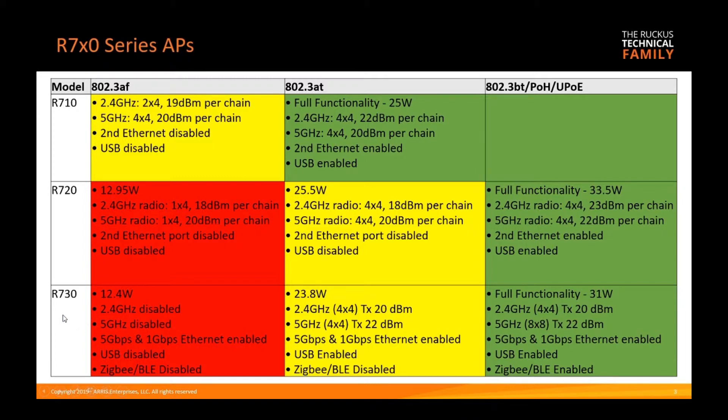The R730 is basically useless at 15.4 watts — both radios are disabled, both ethernet ports are enabled, the USB port is disabled, and the Zigbee/BLE radio is disabled.